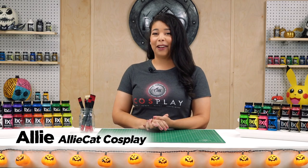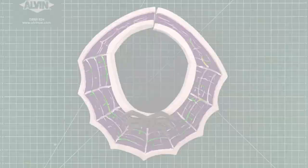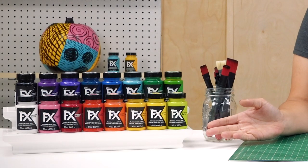Hi everybody, I'm Allie from Allie Cat Cosplay, and today I'm going to show you how to make a beginner-friendly project using foam that you can order online. We're going to be using our Plaid FX Specialty Cosplay Paint, so I hope that you enjoy.